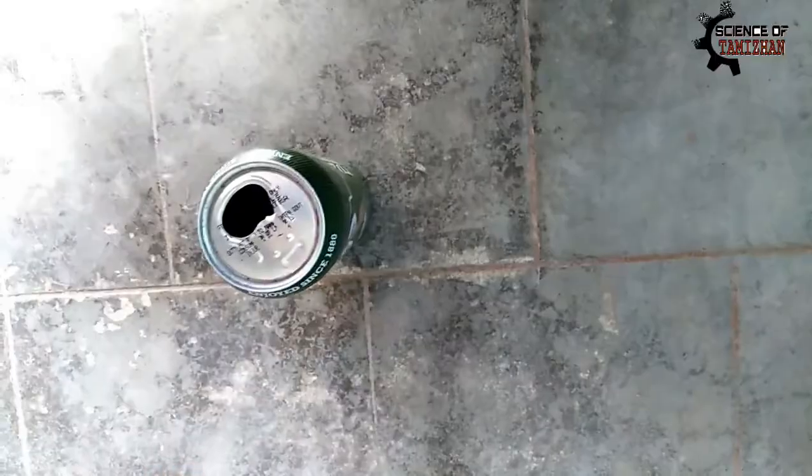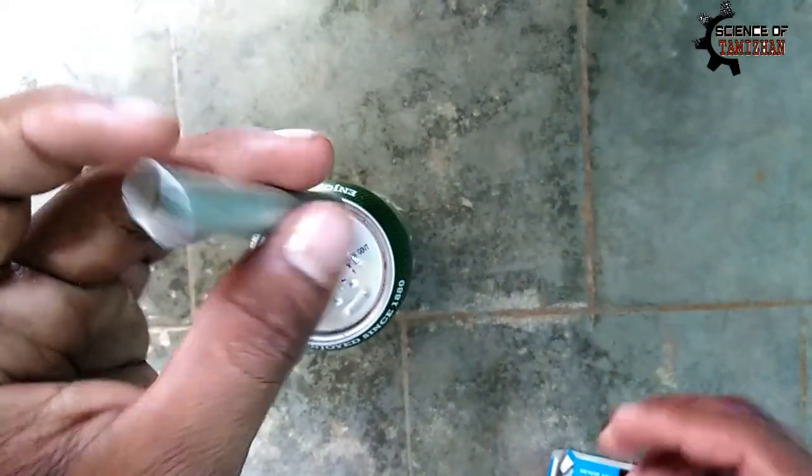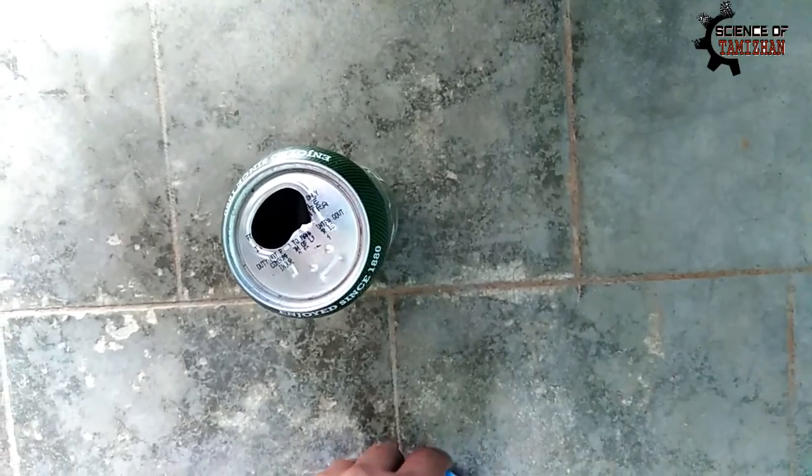First, a small aluminum tin. Next, a small pipe. It's plastic paper, or metal paper.